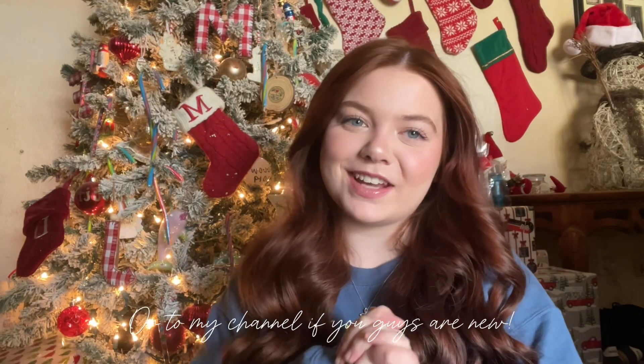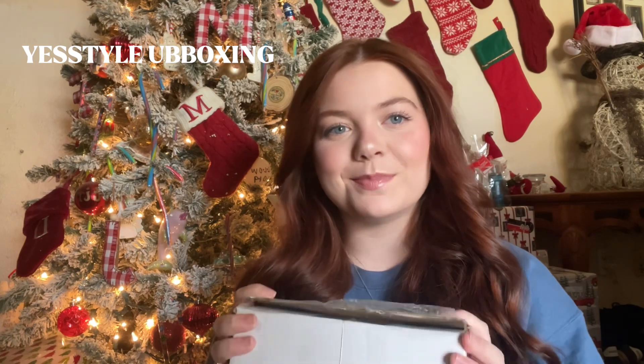Hi guys! Welcome back, or to my channel if you guys are new. In today's video I'm going to be unboxing a package I got from YesStyle, so let's get straight into today's video.